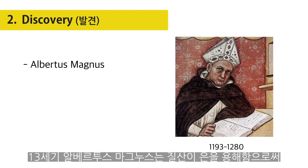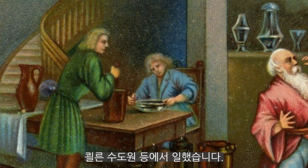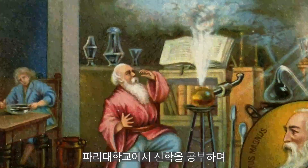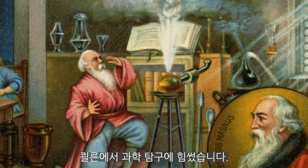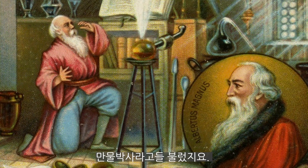Albertus Magnus, in the 13th century, documented the ability of nitric acid to separate gold and silver by dissolving the silver. He was born in Suebia, entered the Dominican Order, taught in several monasteries in Cologne, Hildesheim, and Regensburg, was professor of theology at the University of Paris, and finally returned to Cologne, where he devoted the last years of his life entirely to science. Owing to his many-sided education and culture, he was honored with the surname Albert the Great, also as Dr. Universalis.